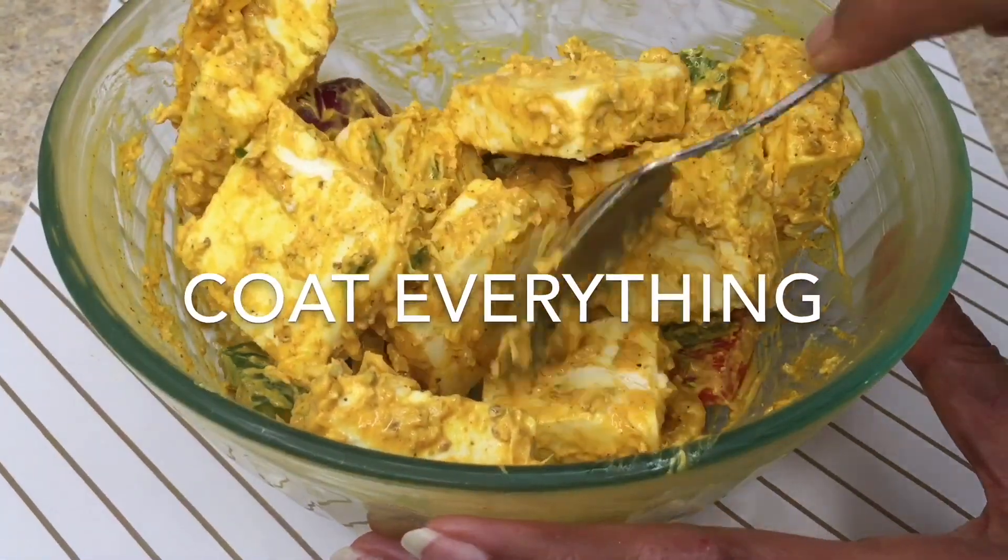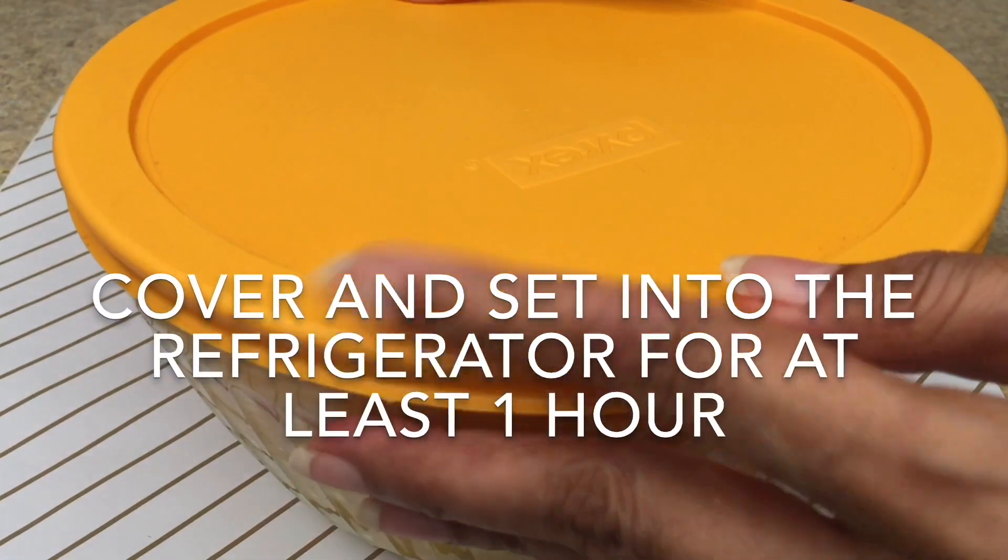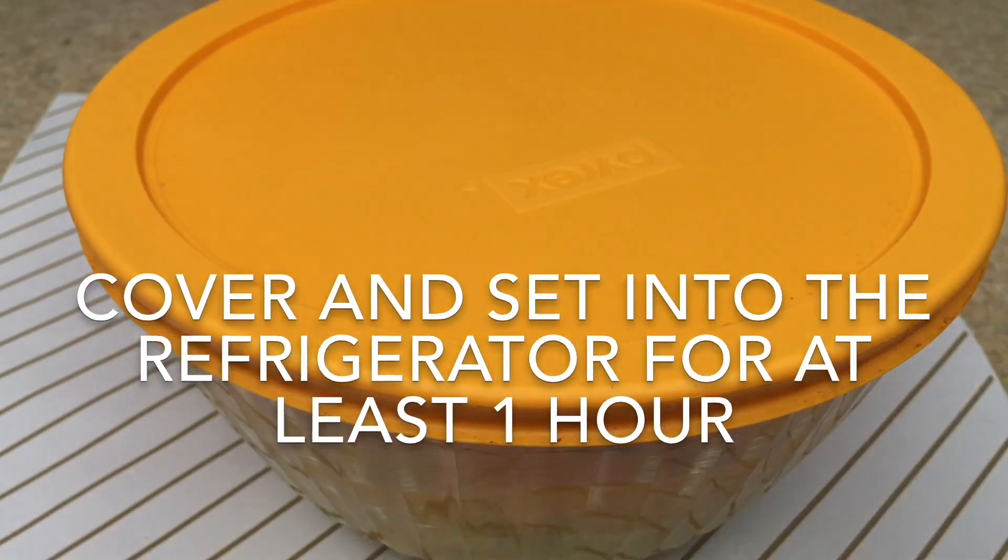Once everything is mixed properly, cover this bowl and set it in the refrigerator for at least 1 hour.